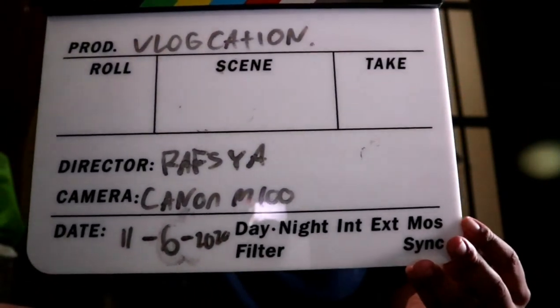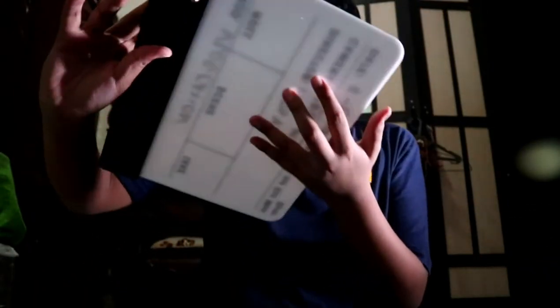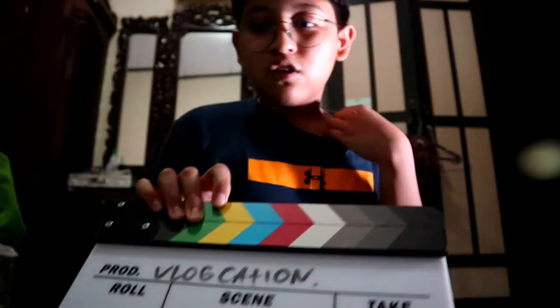So that's the clapperboard — a colorful clapperboard. I bought this on Tokopedia for 1,136 Rupiah. Thank you guys for watching! Please hit the like and subscribe buttons, and share with your family and friends. Stay healthy, stay home, take care, and goodbye!